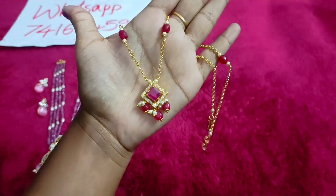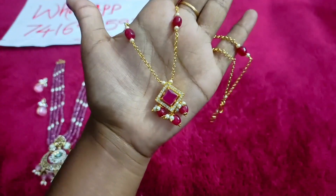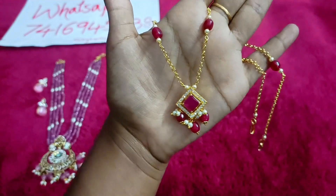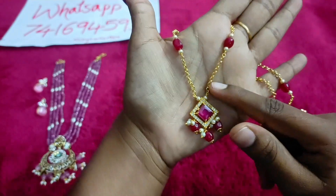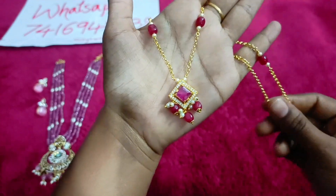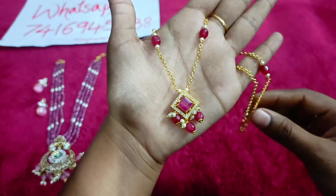The next piece is a chain. We have ruby stones and white stones, with surrounding ones. We also provide the Mona Lisa beads for ruby. The chain is fully qualified — it is not a normal quality chain. It is great for daily wear.